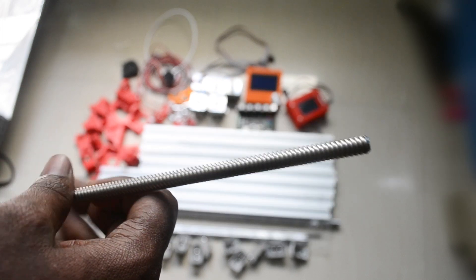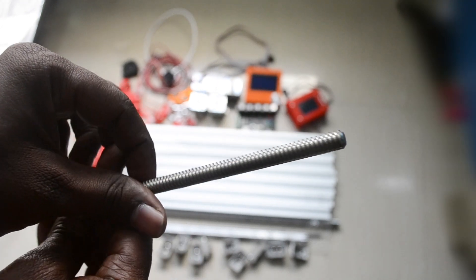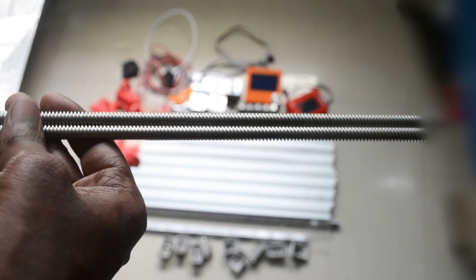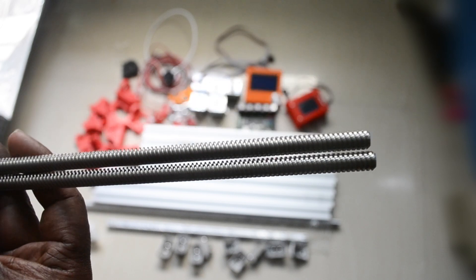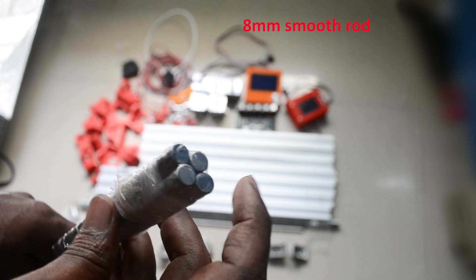I am using these threaded rods — these are trapezoidal 8mm threaded rods. These will be used for the Z-axis. There will be two, because for the Z-axis we will be using two motors, so for the two motors we use these two rods.